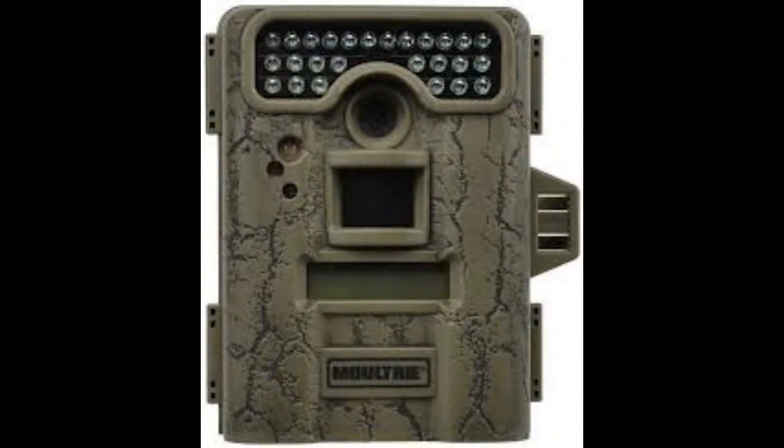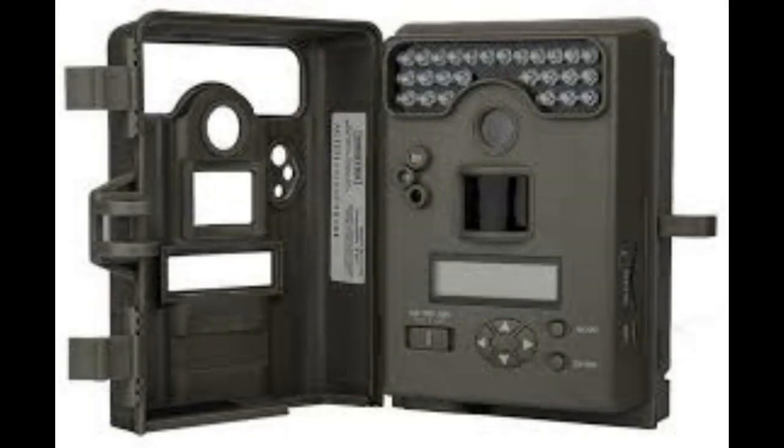The Moultrie D444 has an 8 megapixel low glow infrared game camera. It's less than 1 second trigger, up to 80 foot night range, 4 operation modes: IR trigger game camera, time lapse plot camera, plot camera by day, and motion detect camera at night.